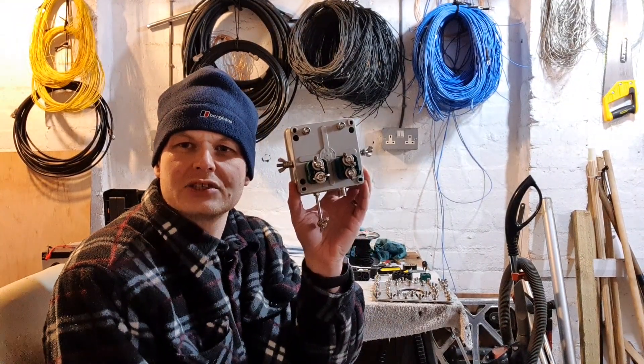Hi everyone, welcome to the video. My name is Colin, callsign MM0OPX if you've not seen me before, and in this video we're going to be taking a quick look at this contraption.